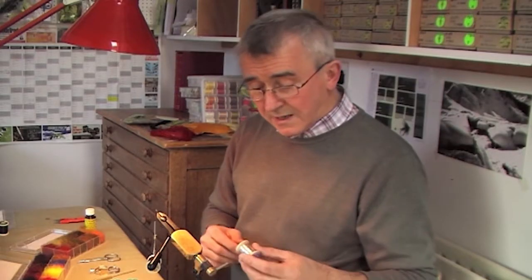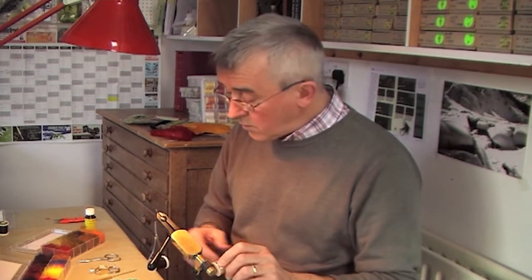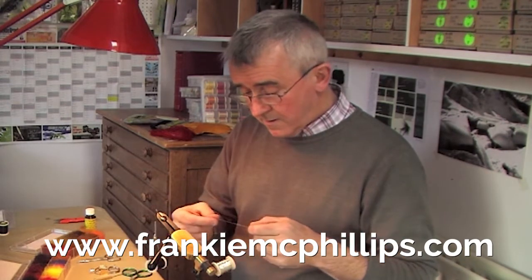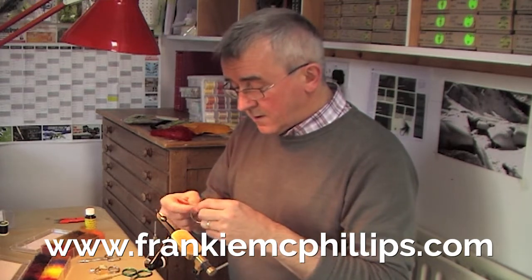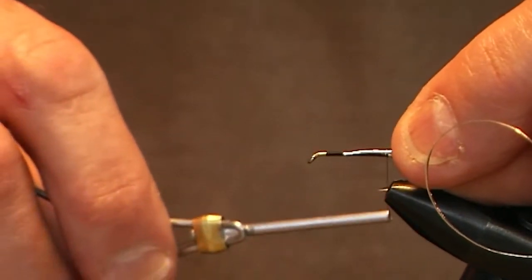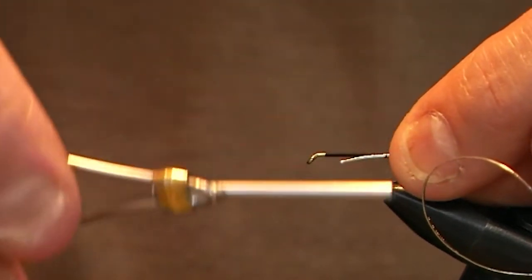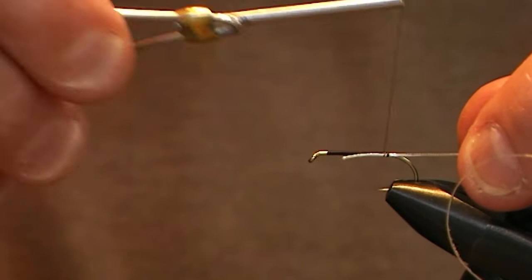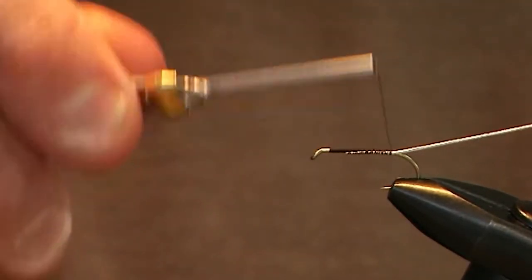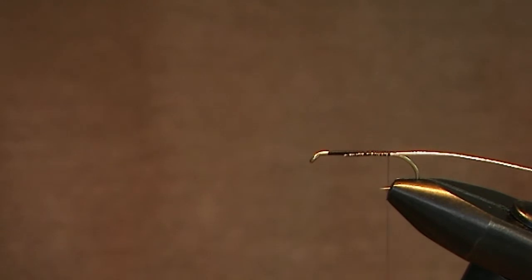The first material we tie in is the oval silver rib. Take about four inches of oval silver and tie it in on the back of the hook shank — the further side away from you — with close even turns of tying silk, two or three turns, then tighten up. Make your first turns fairly easy then tighten up, and that holds the material securely in place. Take the tinsel right down to the bend of the hook.